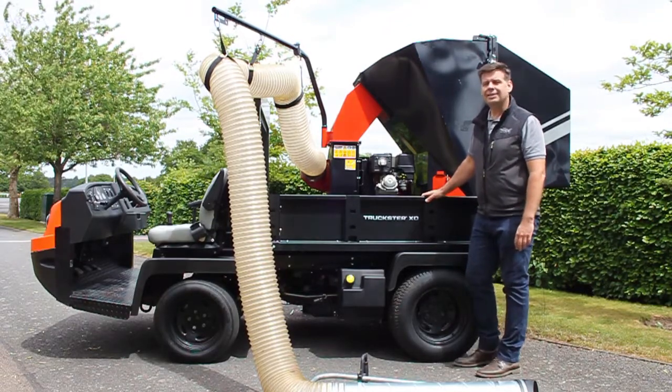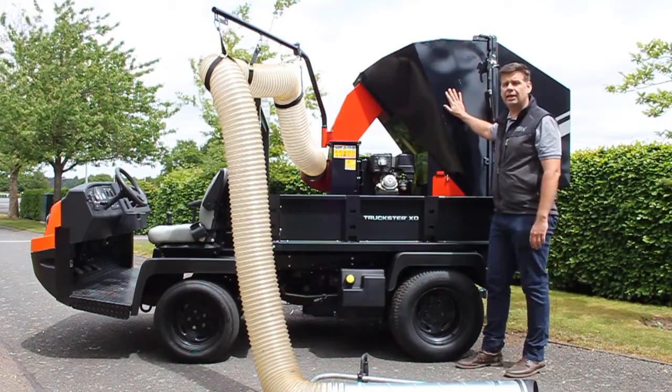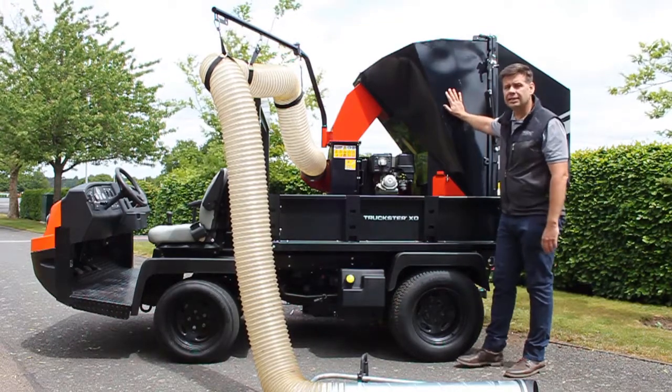Hi, Jeremy from Trilo. I'm here today to talk you through the T1. The T1 is our one cubic meter capacity, self-contained, self-powered unit.